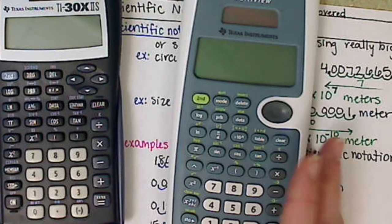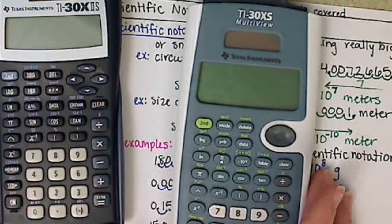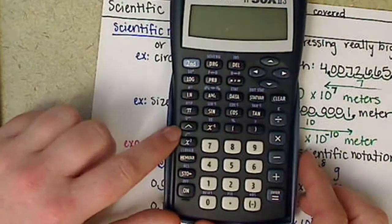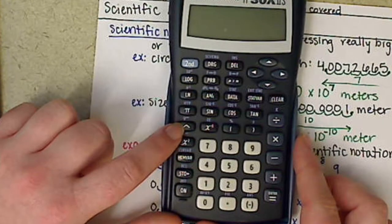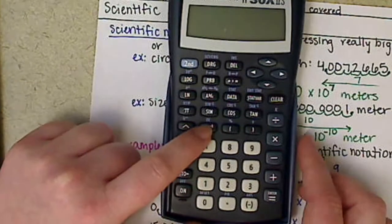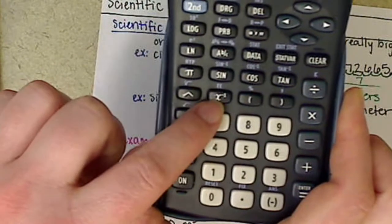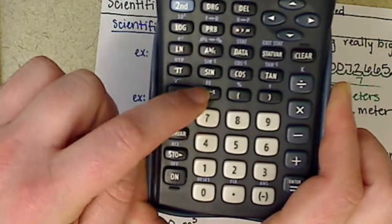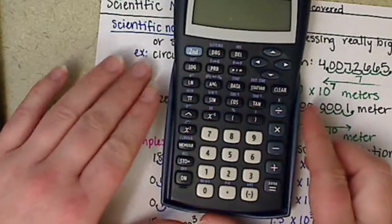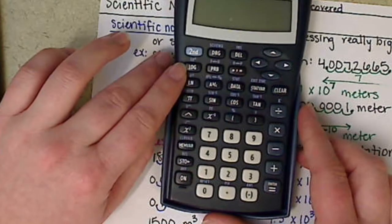The logarithm button is this log button here — it literally says log, L-O-G. On the blue calculator, it also works: it has that same caret key, and there's also what's called an exponent key — the double-E key, a capital E. That is basically your scientific notation button, and it also has the log button in the top left.